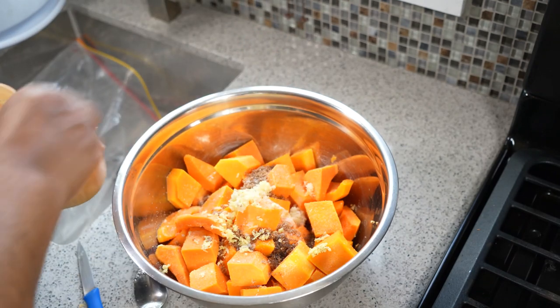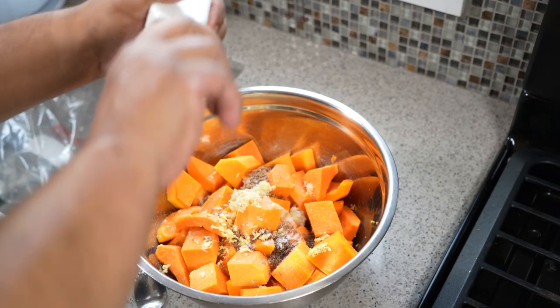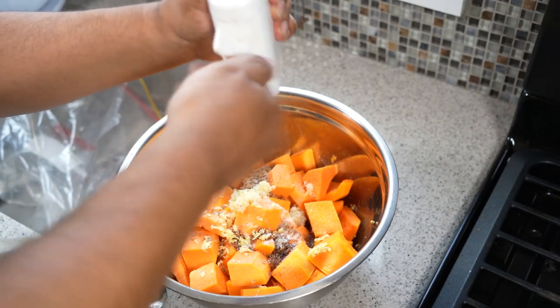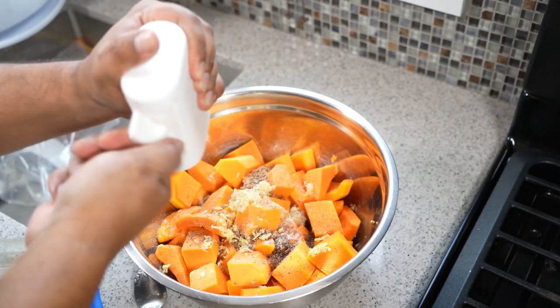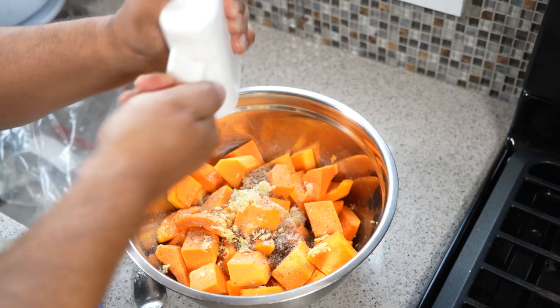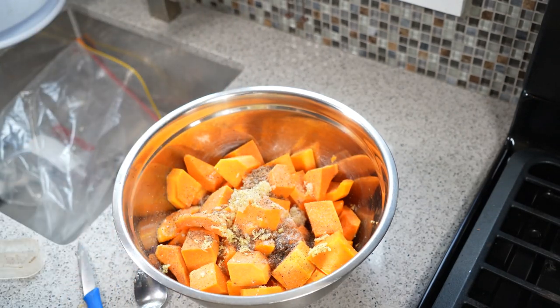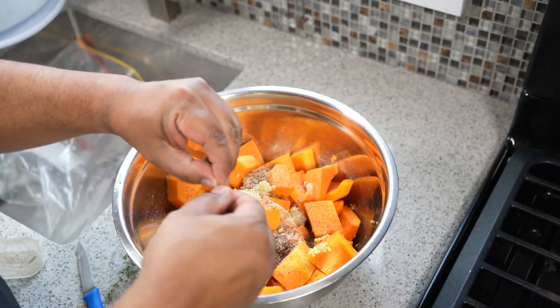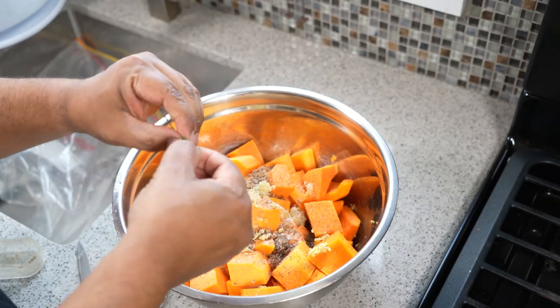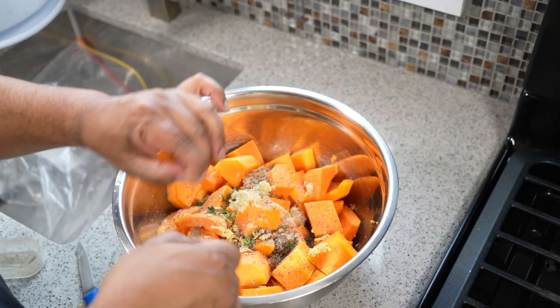Sea salt, black pepper — and this is so simple. Preheat your oven to 400 degrees Fahrenheit. So far we've got grated ginger, crushed garlic, black pepper, salt, Demerara sugar, and I want some fresh thyme. I am not a fan of dried thyme, but if dried thyme is your thing and you have it on hand, by all means, don't go out to buy extra.